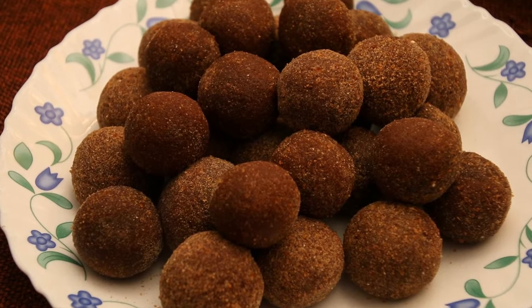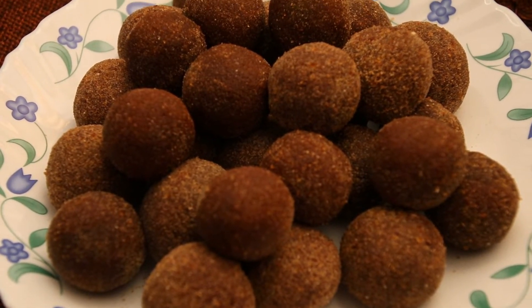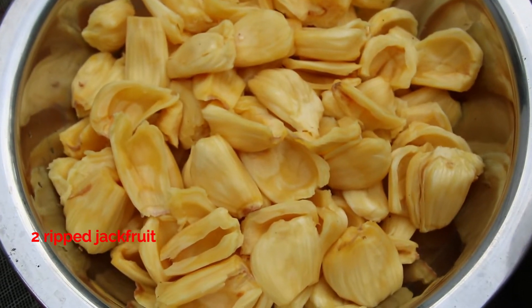Chakka is not just a taste — it is not just a taste. We have a vegan recipe. I have two chakka.